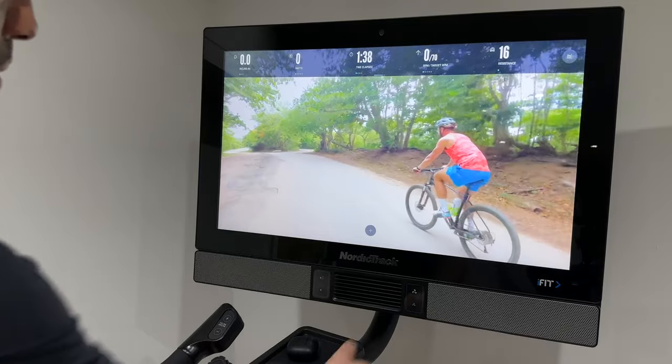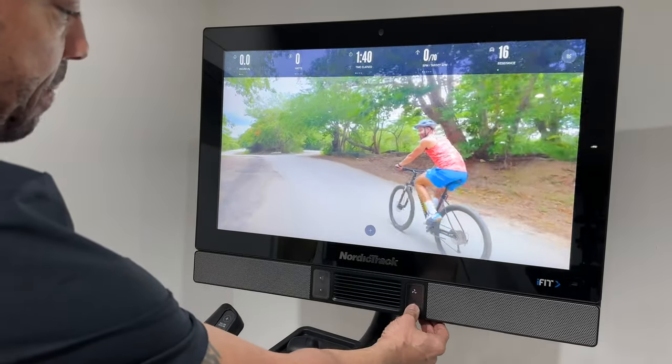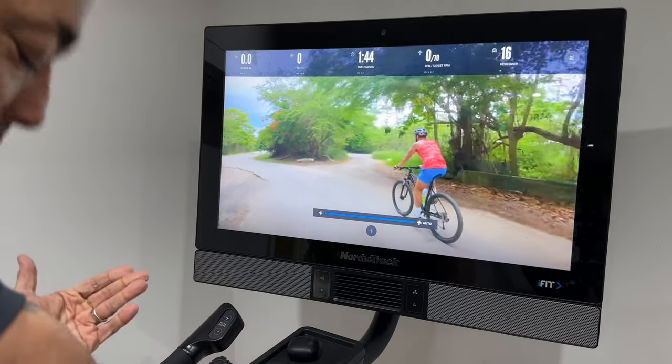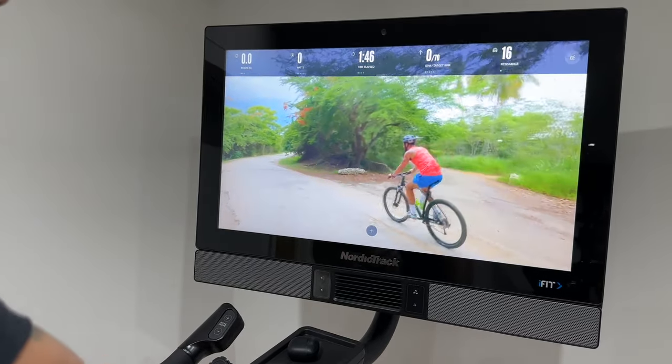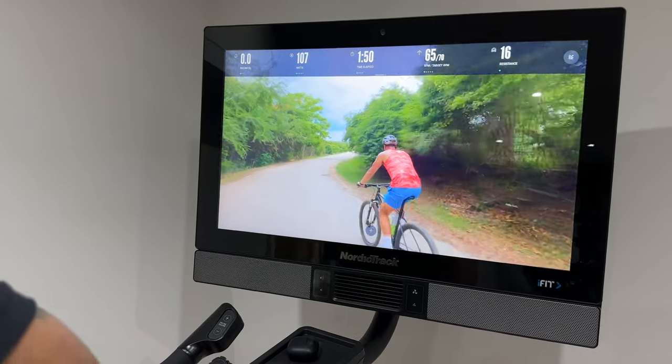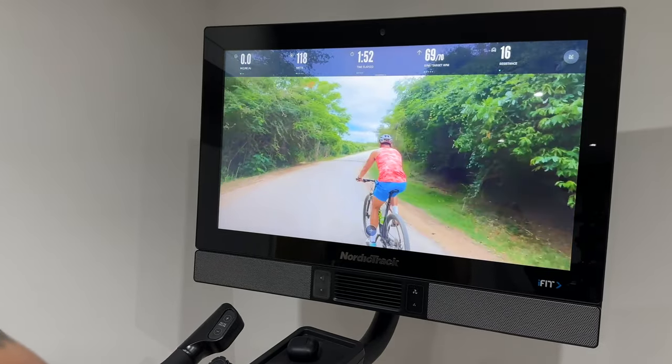Next is auto fan. Rather than adjust the fan manually, if you press down it puts it into auto mode. The fan isn't on when you're not pedaling, but as soon as you start pedaling it kicks in and blows about as hard as you're pedaling. It's genius.